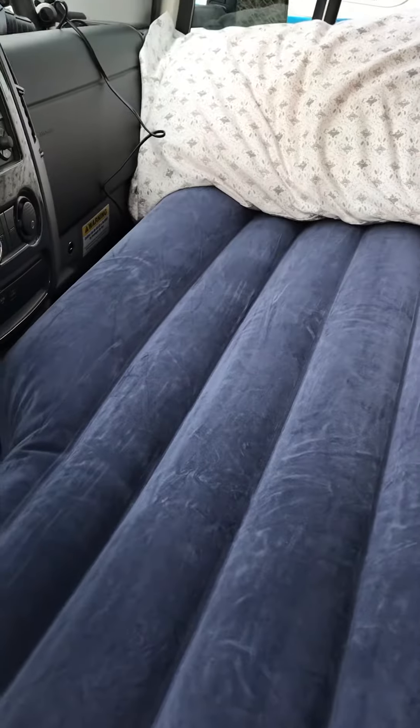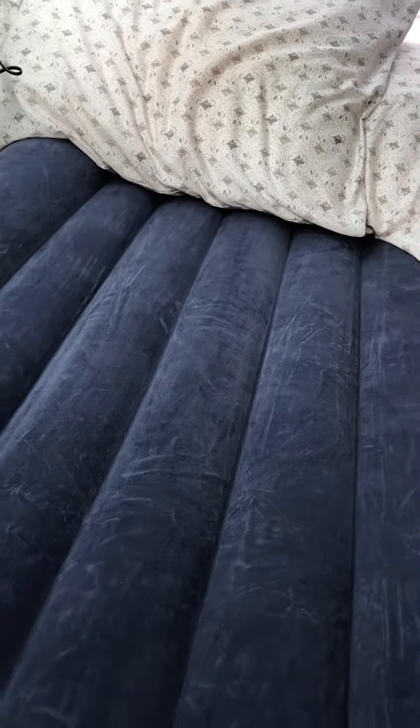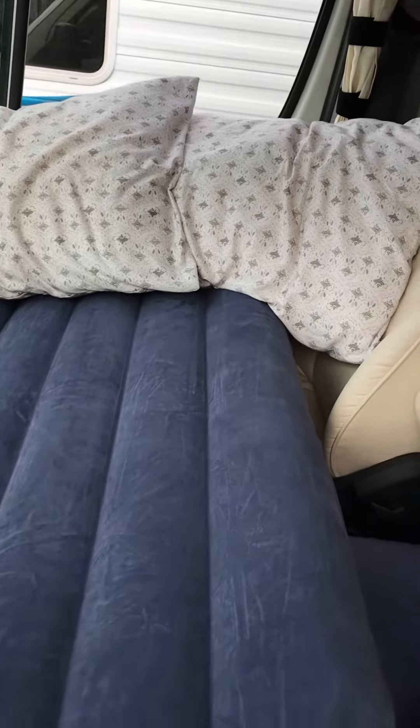As far as the inflatable mattress goes, it's great. If you feel it's tilted to the left a little bit, you can put something underneath it to lift it up. As far as I'm concerned, this thing is phenomenal. It's probably the center piece that I filled up a little too much, causing it to rise up — that's my fault.